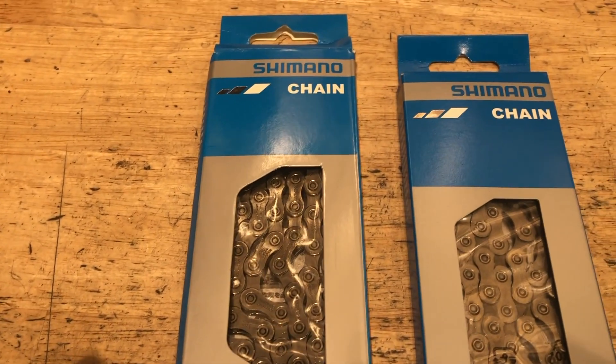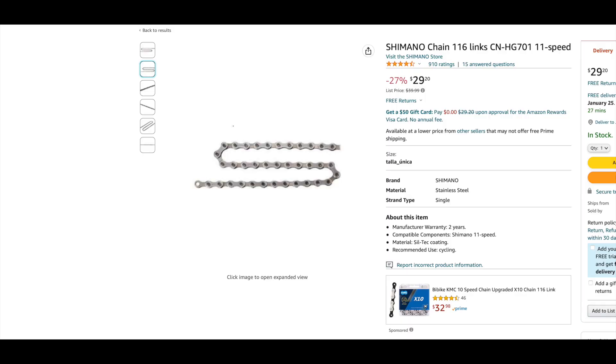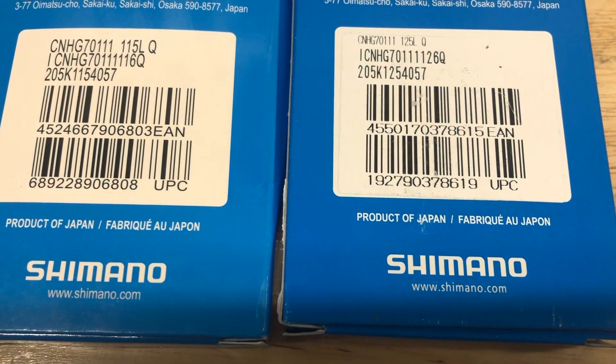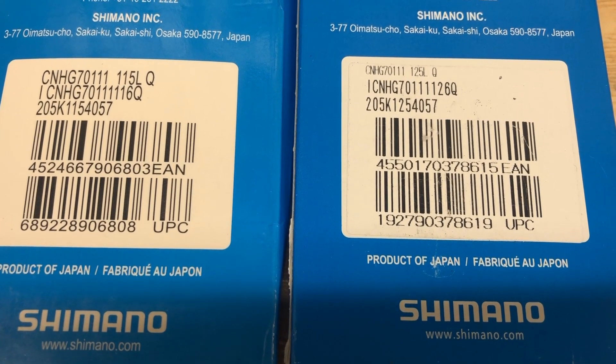The boxes — I've seen some that were definitely different. A customer brought this in, got it on Amazon. I don't know if this is the exact one, but anything that's in the $20 range, I'd be a little suspect of it maybe.